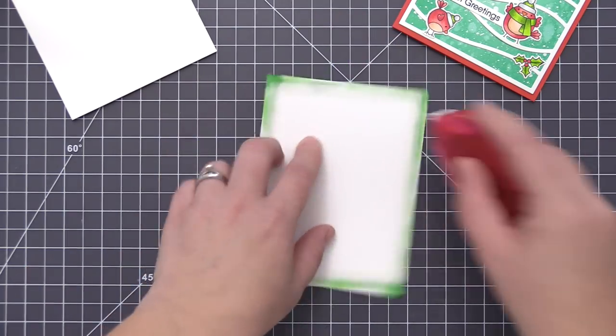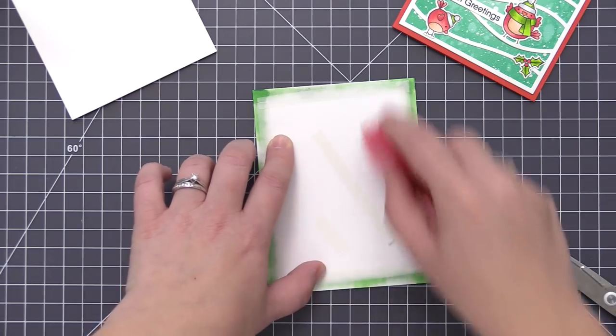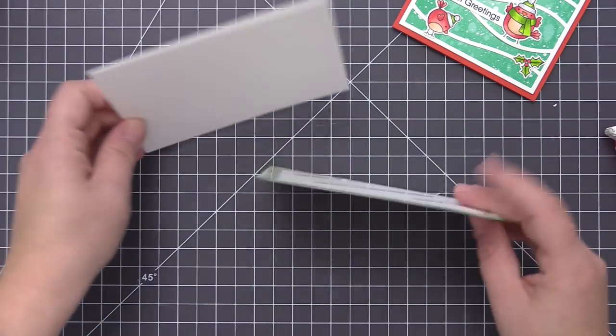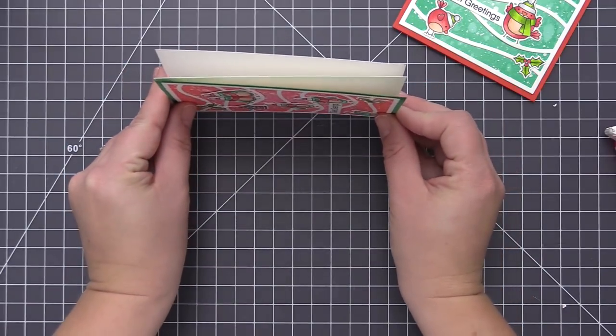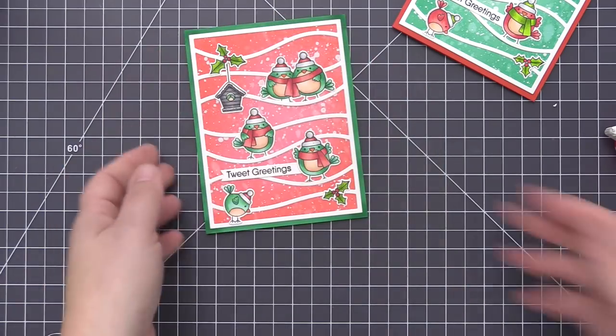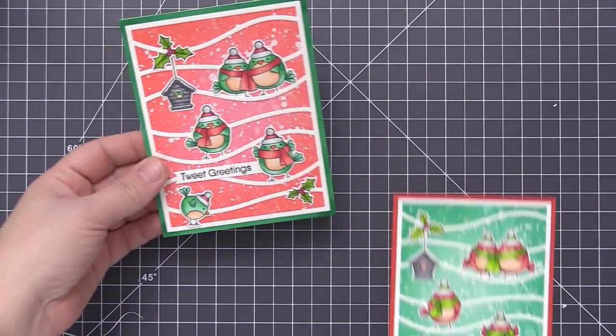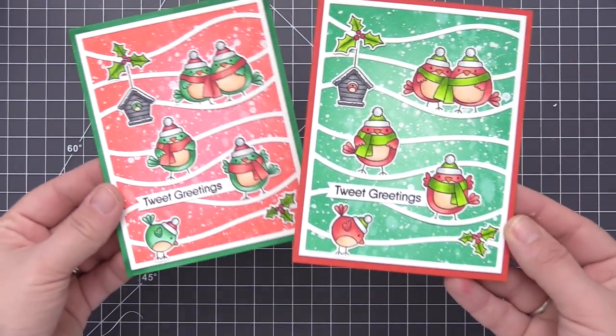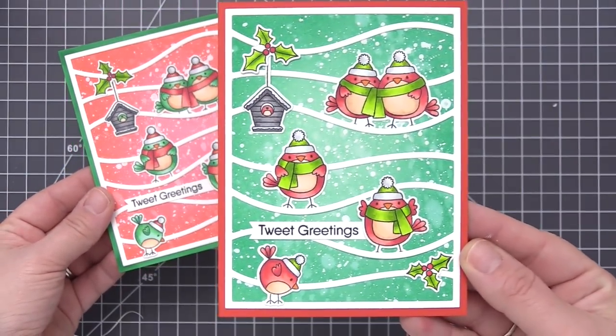All we need to do is add adhesive to the back of the panel and adhere it directly to the card base. Both of these cards are A2 size — four and a quarter by five and a half inches. Once I have this on, we have completed both of them with the very same design but a different color combination. I really love the variation of the two sets and if you wanted to you could make a bunch of these as a card set since everything matches really nicely.